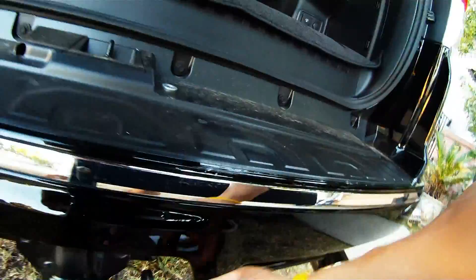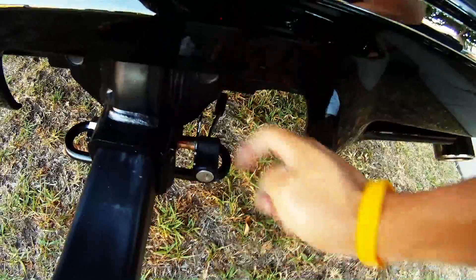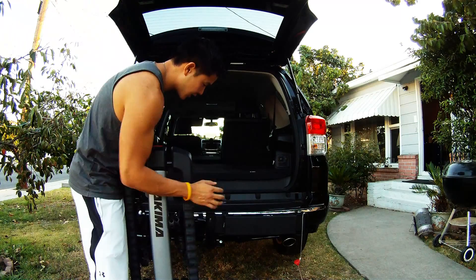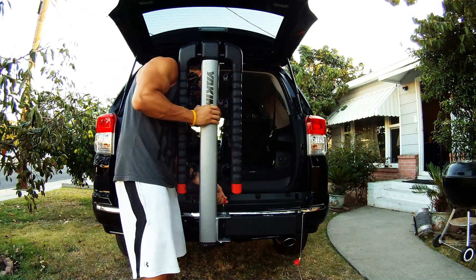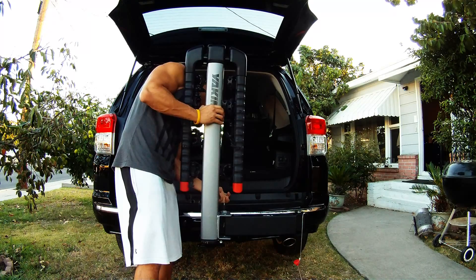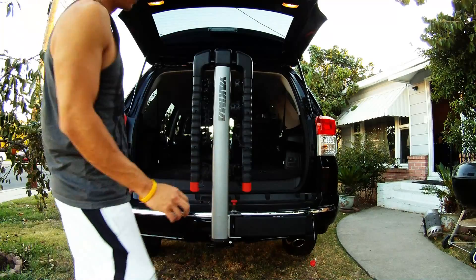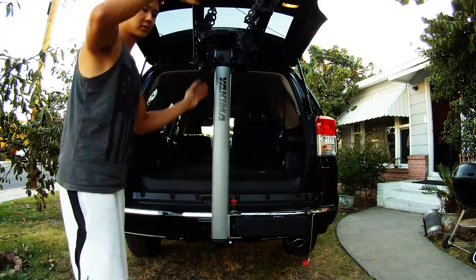So it goes on like that. There you have it. The final step is installing the receiving end onto the hitch. There you go — this holds four bikes.